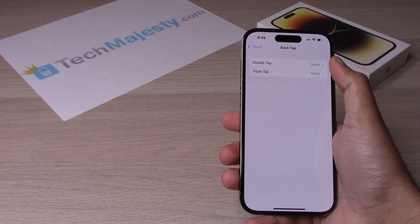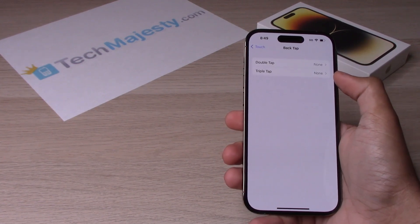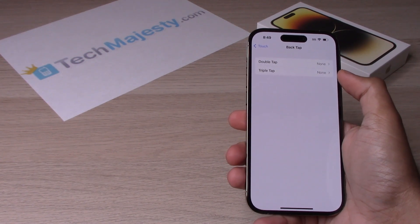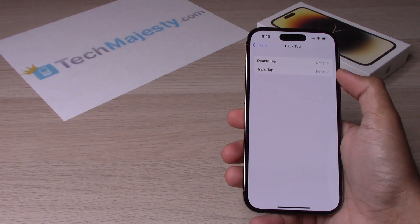Double Tap means that you will have to hit the back of the phone two times to enable that function, and Triple Tap means that you'll have to tap the back of the phone three times to access those functions.